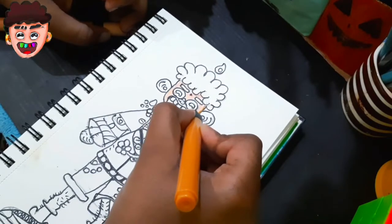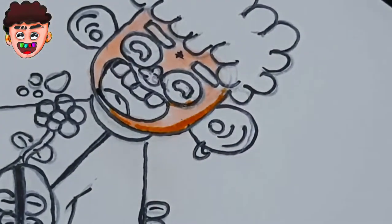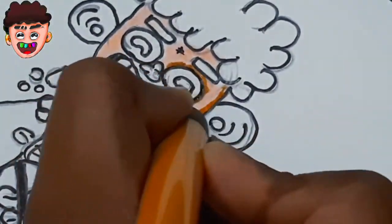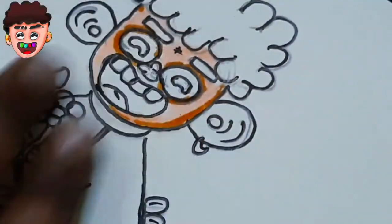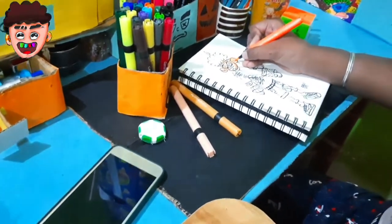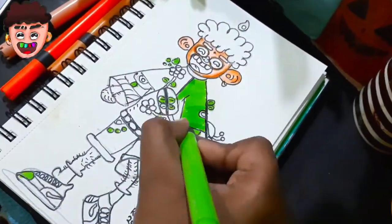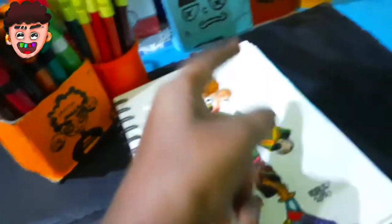Here is the skin tone done. Now color the hair and it's beautiful. Our character is ready — now enjoy the reveal.